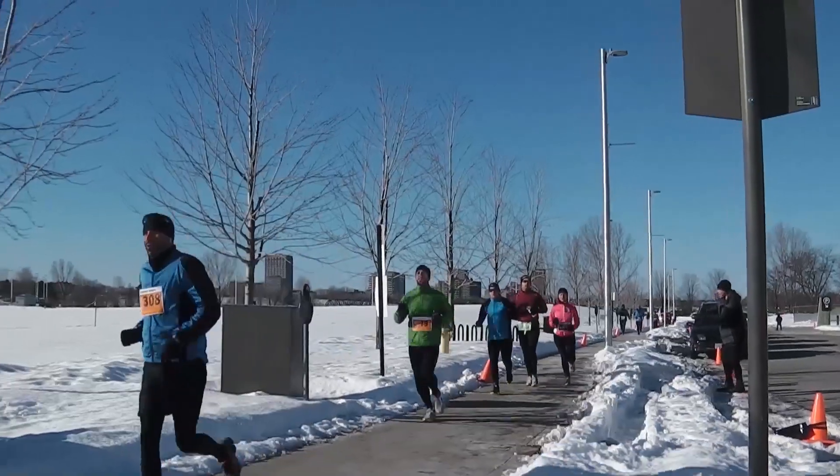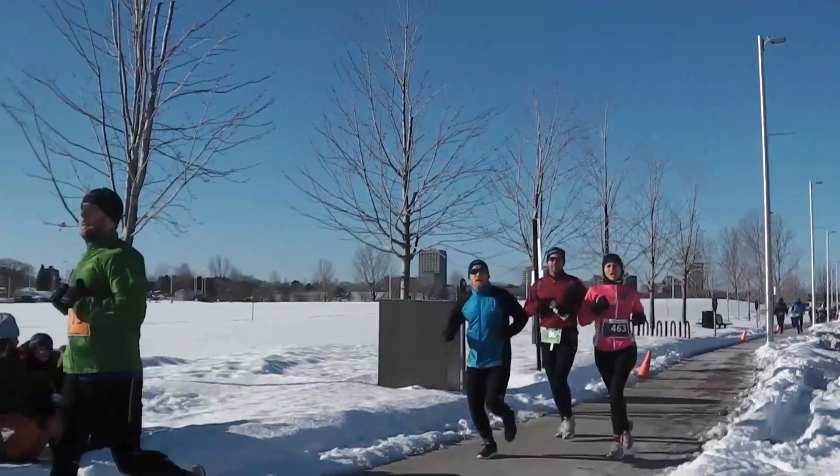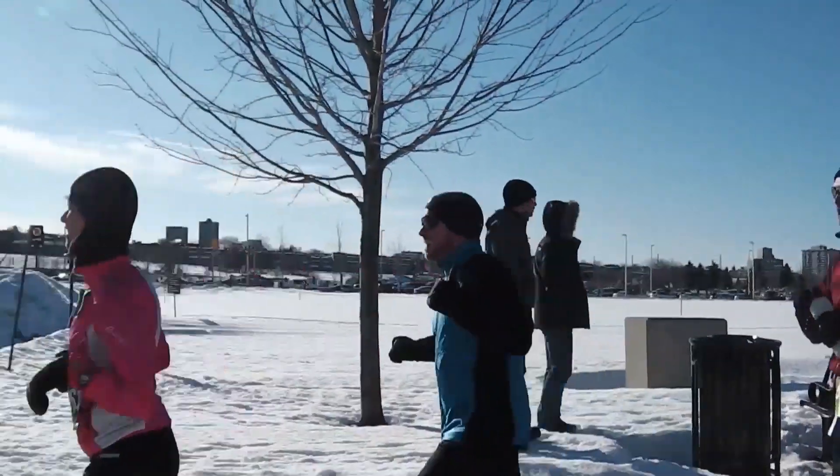I've been on quite a few cold runs this winter, including the Winterman Marathon that saw temperatures near minus 30 and chilly winds blowing higher than 30 kilometers an hour. It's those kinds of conditions that prompt you to think about protection from frostbite. While a bit of freezing on the cheeks or earlobes is something I can handle, there's one area that needs to stay warm without compromises.